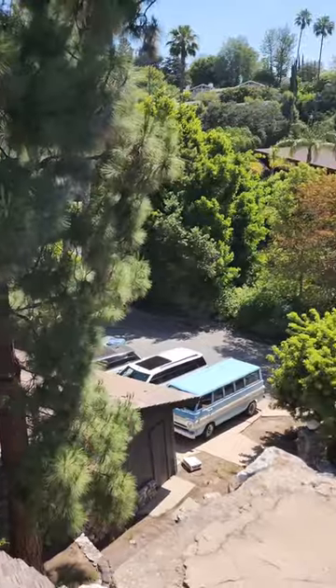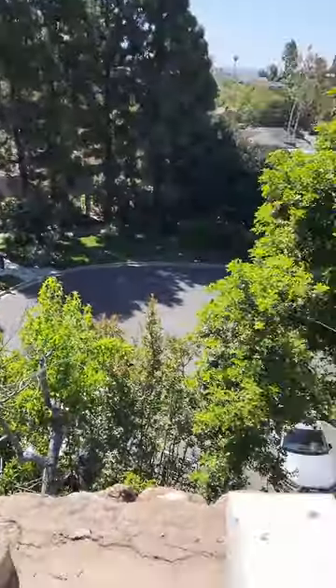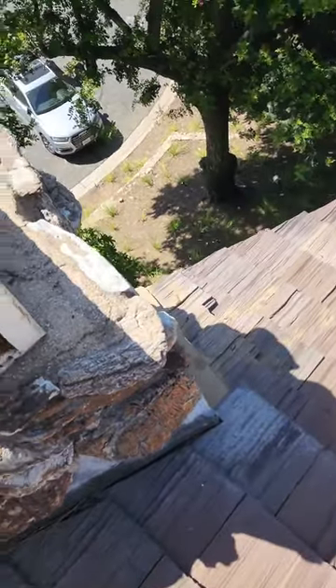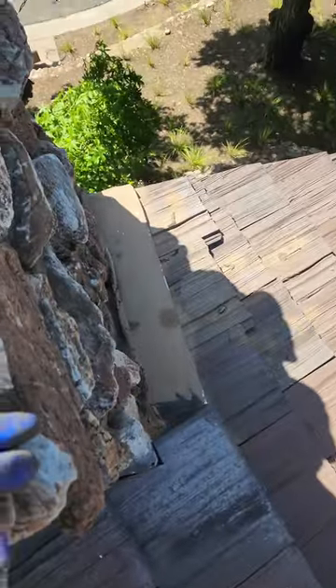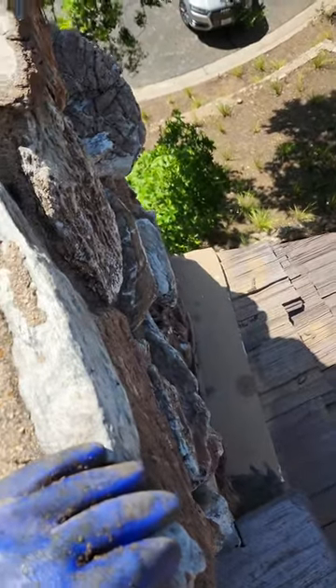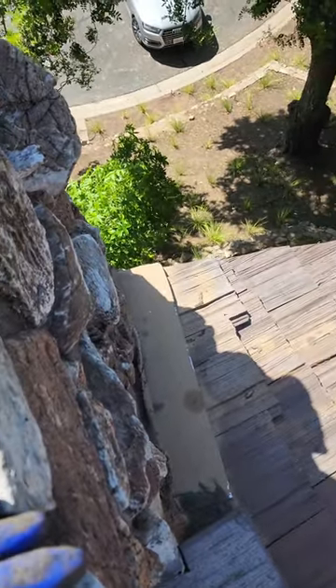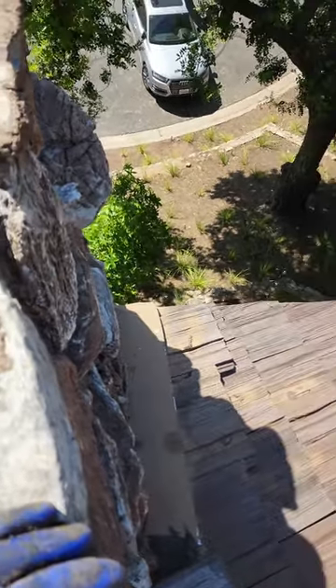Okay guys, we're up on the roof now, quite high up, and I'm standing on a very brittle tile so I have to be very careful. Pulling this tile up is going to be a mission — probably the hardest part. But we know exactly where the bees are, so we'll pull the tile, drill a hole to verify, and open it up.